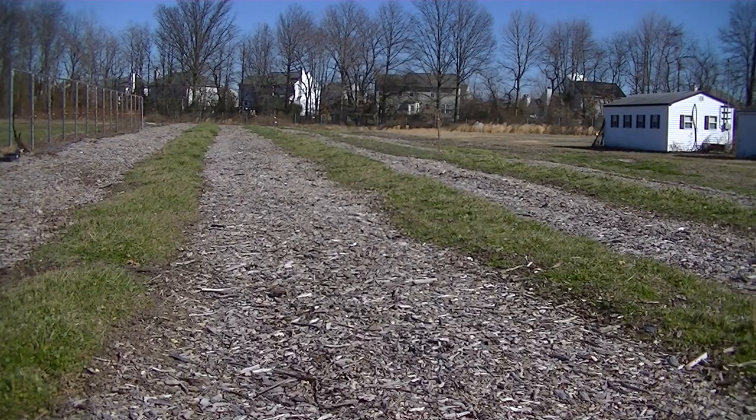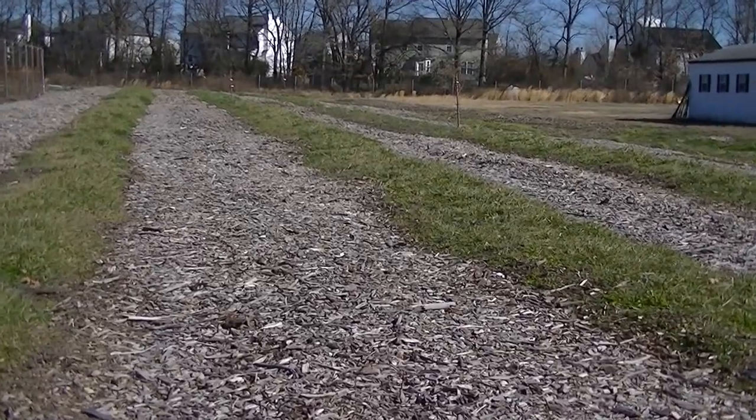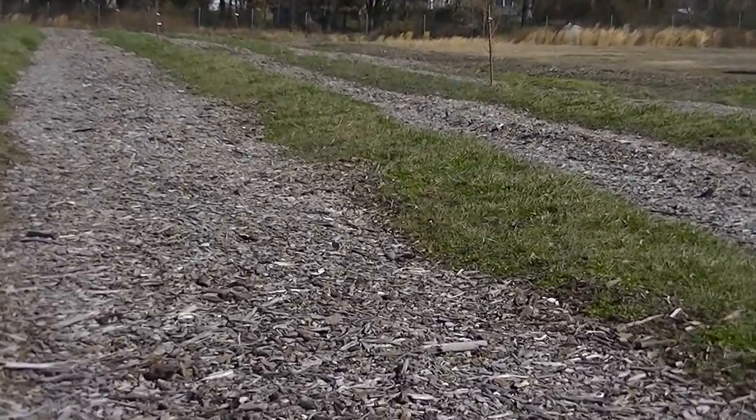Hello, this is Mark from IAM Organic Gardening. In this video, I'm going to show you why no-till gardening works so well with living roots in the ground.